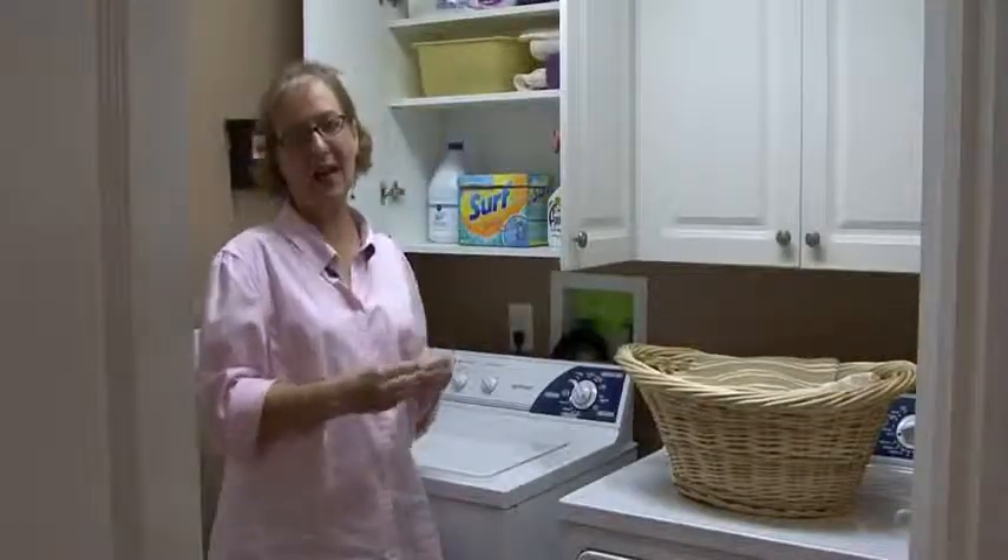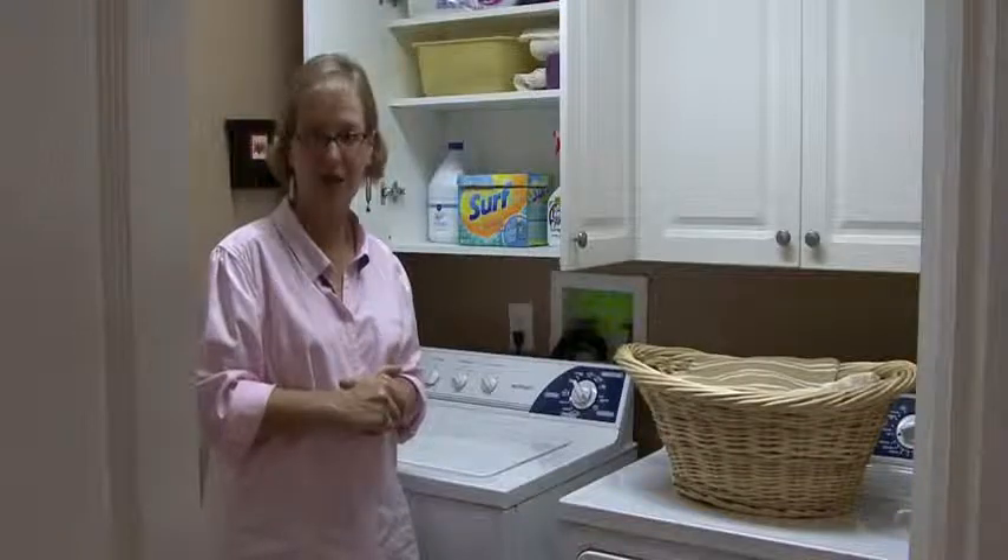Hi, I'm Ann Myrick and today I'm going to show you how to organize your laundry center.